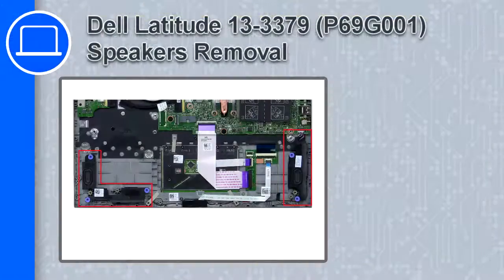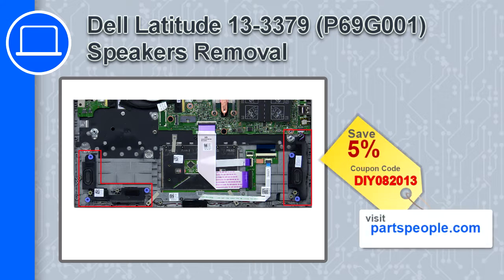How's it going? This is Ricardo and in this video I'll show you how to remove the speakers from a Dell Latitude 13 version 3379. If you're looking for parts for this laptop, go to our website and use this coupon for a 5% off discount.